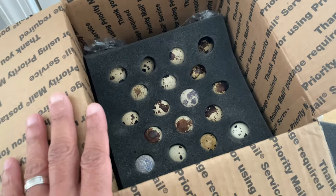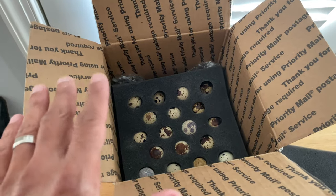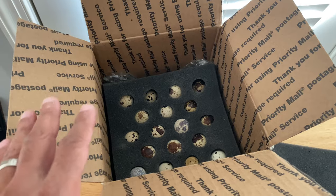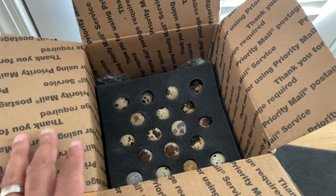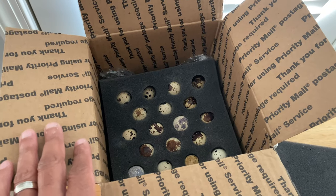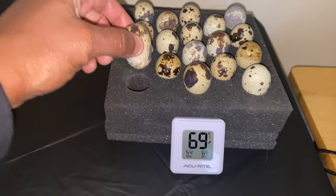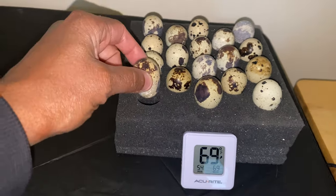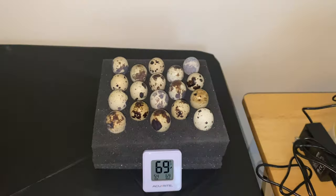Let me get these out carefully. They specifically say wash your hands before handling them so they don't get contaminated. You have to stand them upright for 24 hours before you put them into the incubator. When I say upright, you want the pointy part down and the other part up.